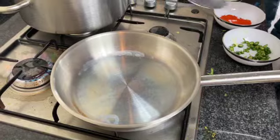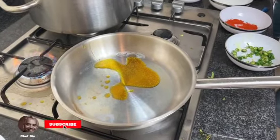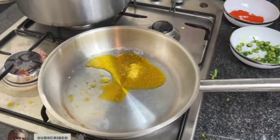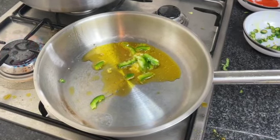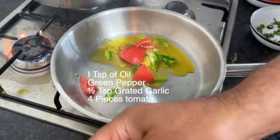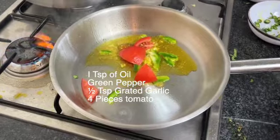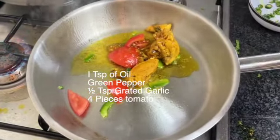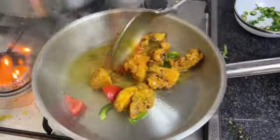The first one is going to be chicken bhuna. First put in a tablespoon of seasoned oil, half a teaspoon of grated garlic, some green pepper, and four pieces of tomato. Then add your chicken. We're going to cook this very quickly, as restaurant style curries don't take long.